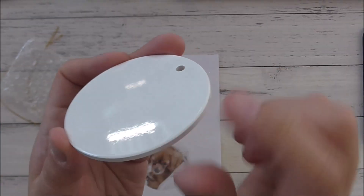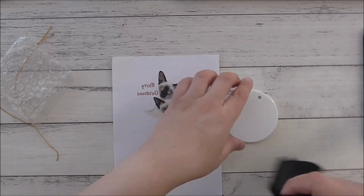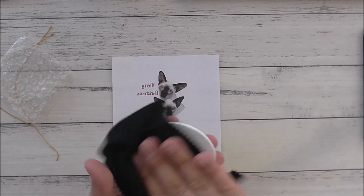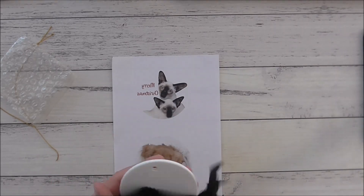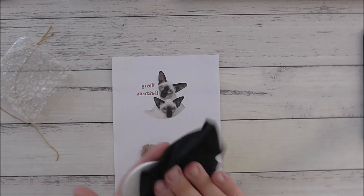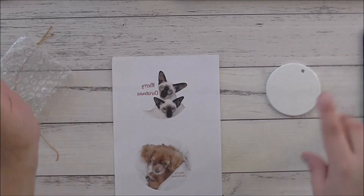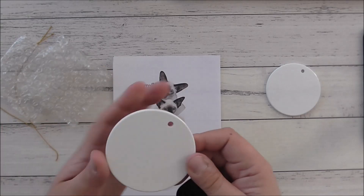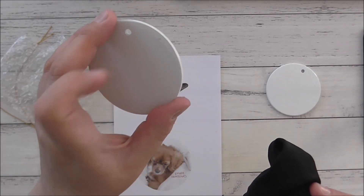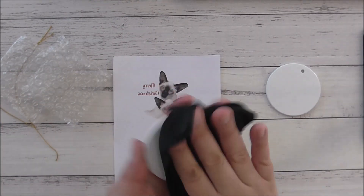Now I'm going to bring out the ornaments. They've got a dull side and a shiny side — the shiny side is where we print on. You have to give them a little wipe so there's no lint, because any lint left on them when we sublimate turns blue and it's permanent. So that's nice and clean. You can see the glossy side versus the matte side — you can't sublimate on the matte side with these particular ones.